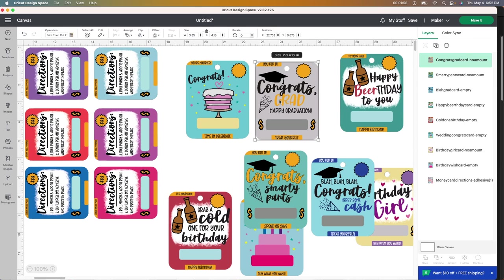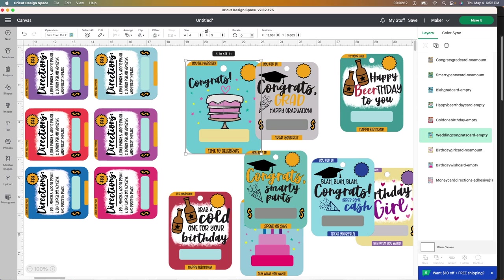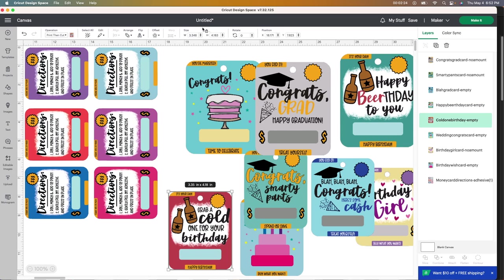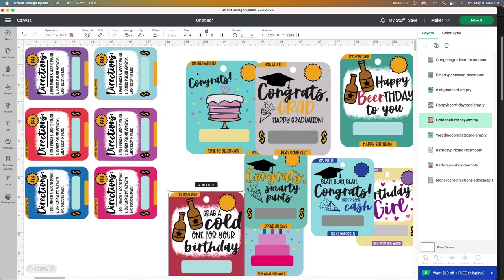For me, I've been using four by five and that's been working really well. I'm going to grab the first one, unlock it, and then change it to four by five. You want to go in and change every one of these to the same size. Your size might be different than mine, but for the stuff that I purchased, this works perfectly. I'm just going to go in here and keep changing them all to be four by five, and then I will show you the next step.